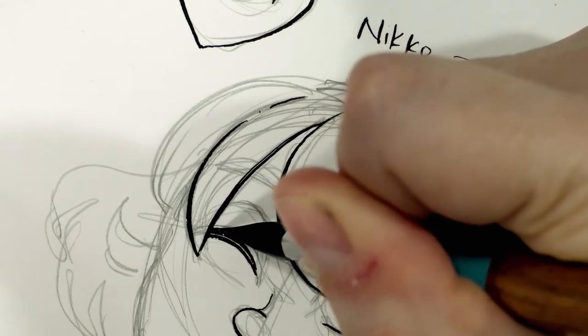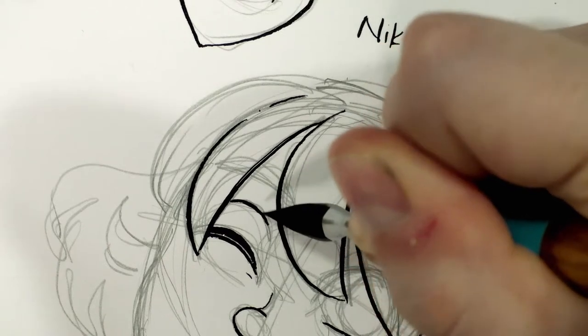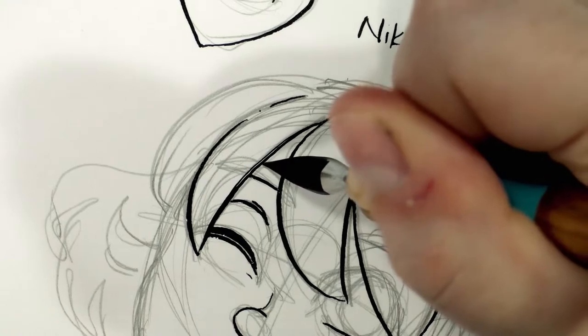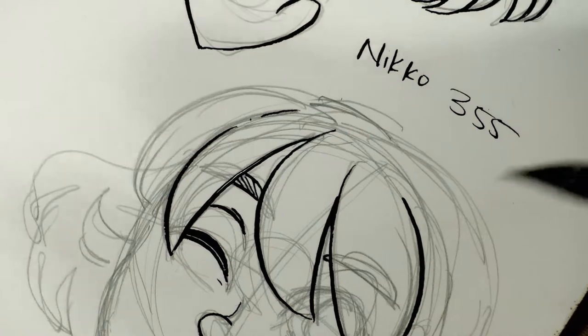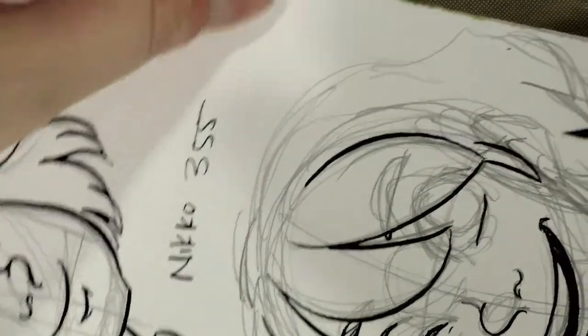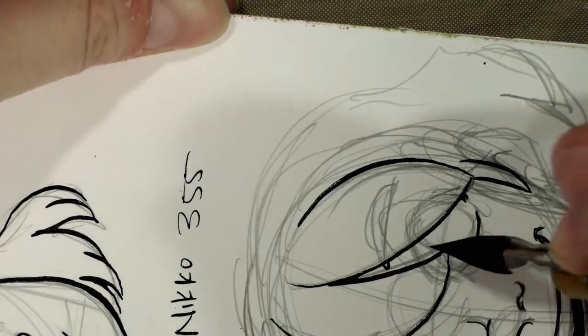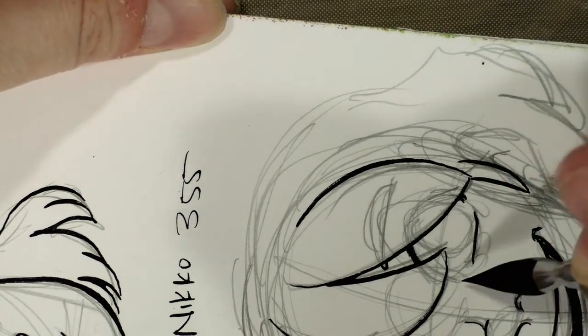This nib puts down a little more ink than the spoon nib we looked at yesterday. That's not a problem, just something important to keep in mind if you want to ink comics rather than standalone illustrations. It seems like a good all-rounder and very easy to use.